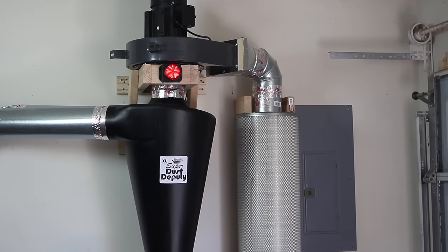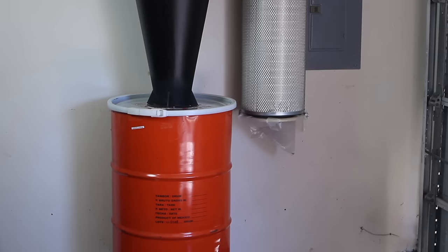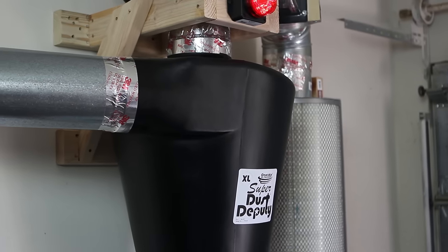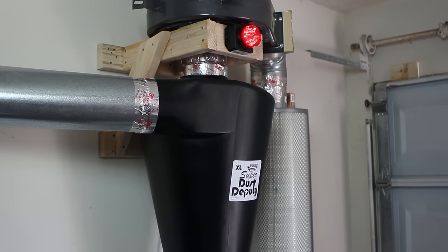If you enjoyed seeing how I made this dust collector be sure to click the like button below and subscribe to our Greyhouse Studio YouTube channel. Leave us any questions in the comments section below and for additional details on this project check out our blog at studiogreyhouse.com.